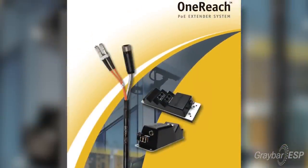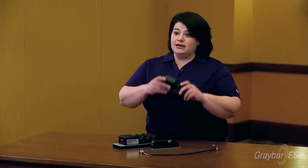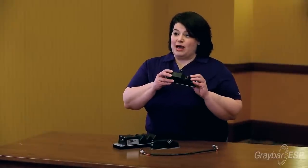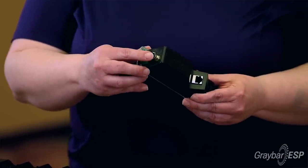So what we did was we developed our OneReach system, and the OneReach system is comprised of three separate components essentially. There is a closet end device, which is the power injection. This is a one-port unit, so if you had a single camera that you wanted to support, you would use something like this.